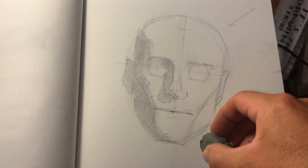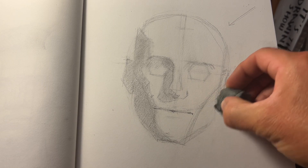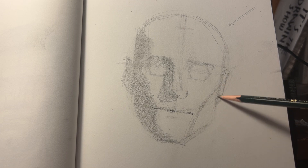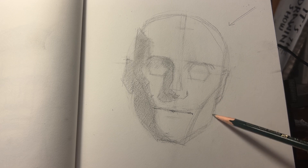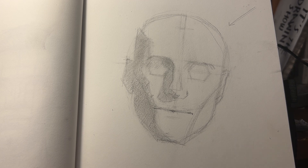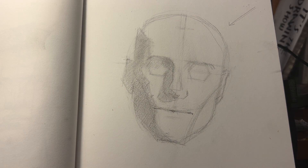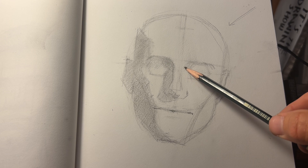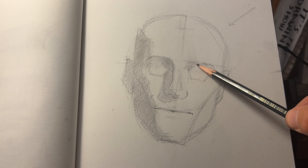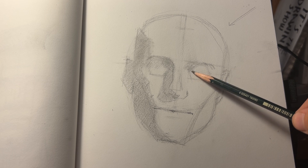Here's an example of one of the reasons why we want to keep things simple at this stage — we can change things when we need to. His jawline was way too strong; he was looking a little Squidward-y, and the reference I was using was not quite that strong of a jaw. He did have a very strong jaw, but not quite that strong. Because we didn't go too hard on the details too quickly, we can make those changes a lot easier.